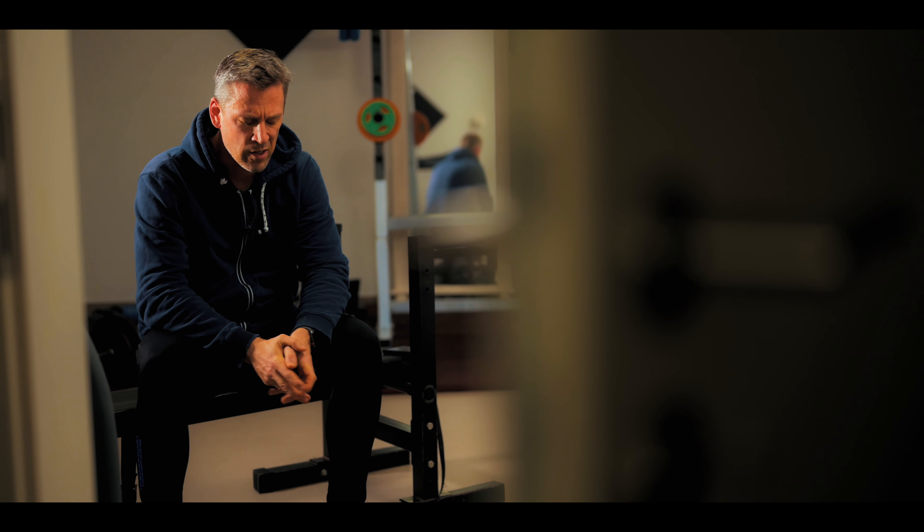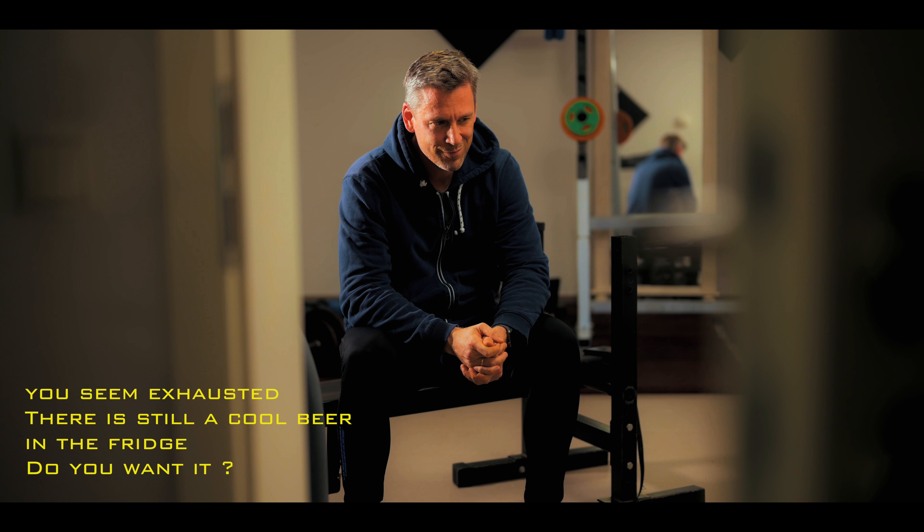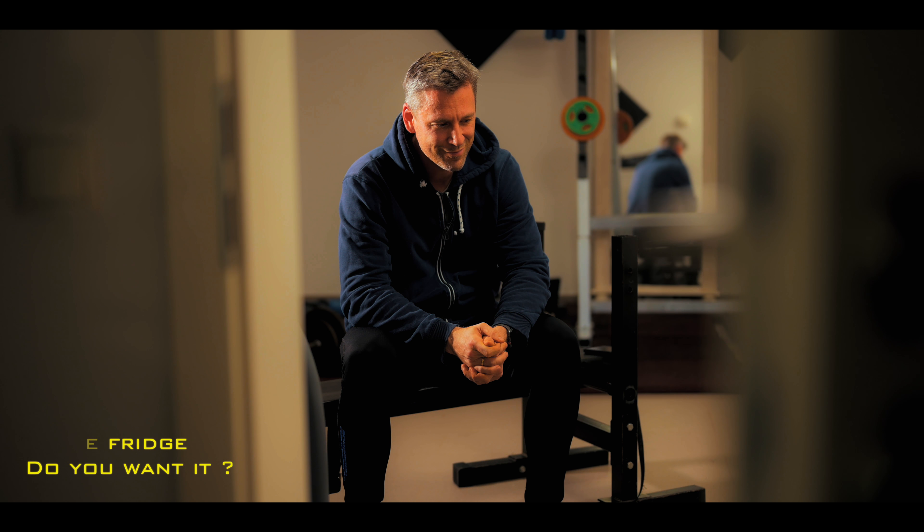Computer, change yourself to second setting. You seem exhausted. There is still a cool beer in the fridge. Do you want it?